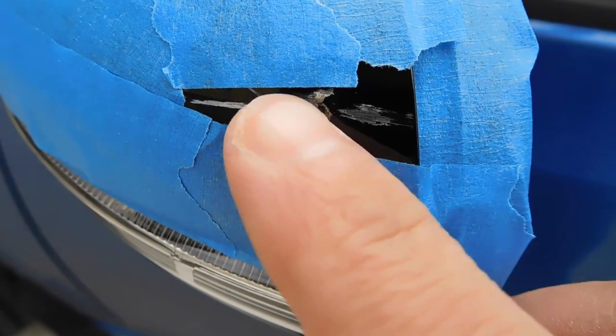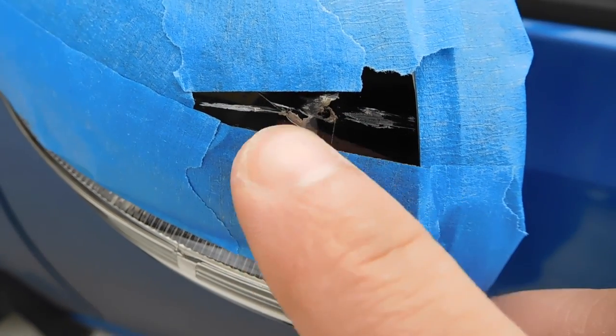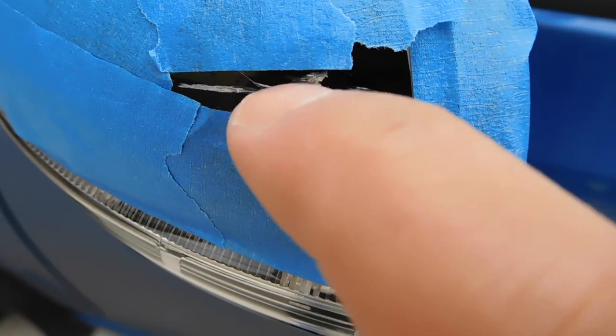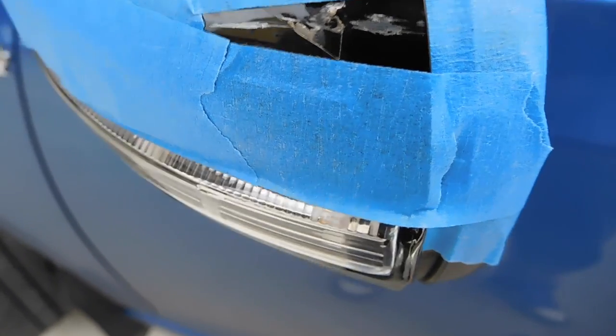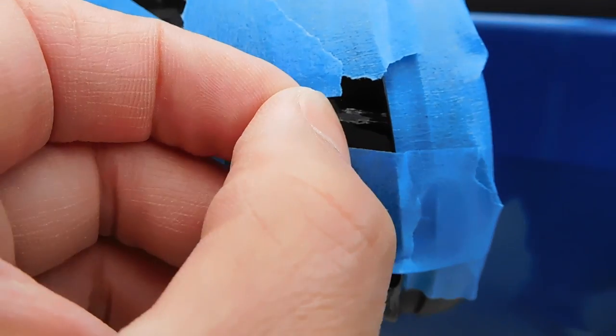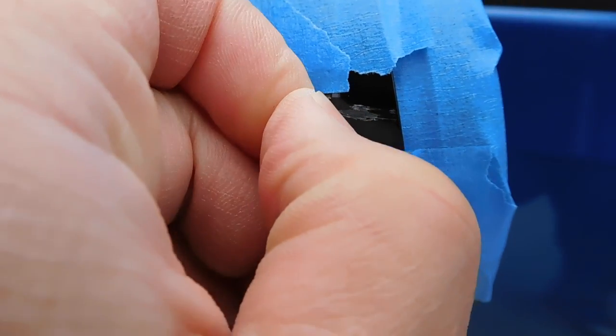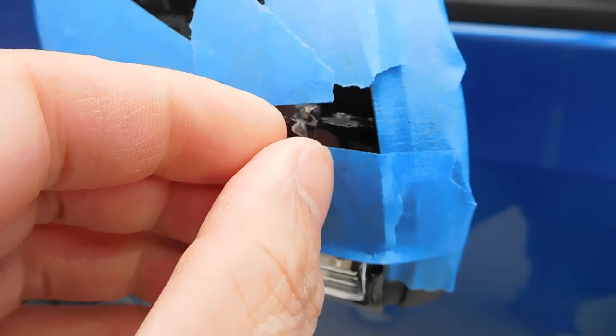I bought a pre-cut 3M clear bra kit, and for the side mirror it actually was not the best fitment. That's why you see that tiny last portion was not covered by the shield. So at this point I decided to just rip everything off since there's no point anyway.